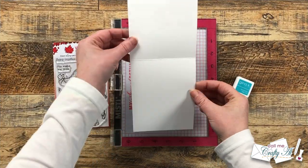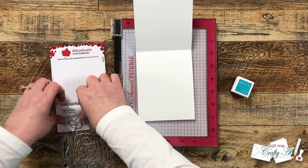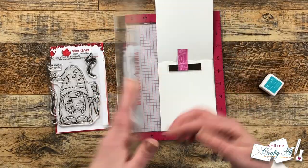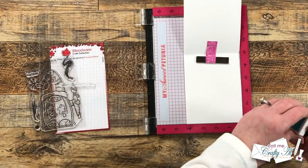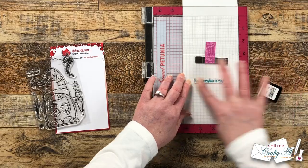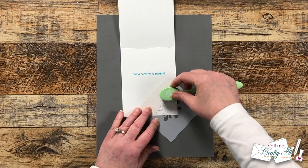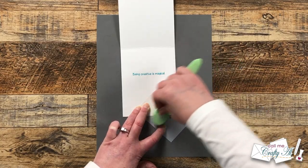Off camera I prepared a top fold card base with my personalized stamp on the back, and now we're going to stamp the sentiment on the inside. For this I chose 'Being creative is magical' — how perfect is that for an arty gnome card? I decided to go with the blue ink I used to stencil the front to pull some more of those missing colors out. For a little more decoration on the inside I would clean off my green blending brush and add a little paint splatter to the bottom right — a great way to bring the design from the front to the inside and help clean your blending brushes.